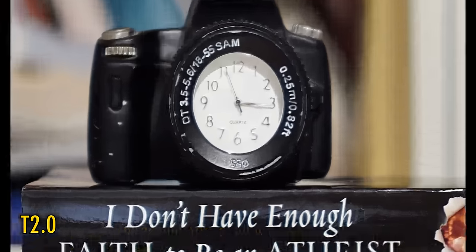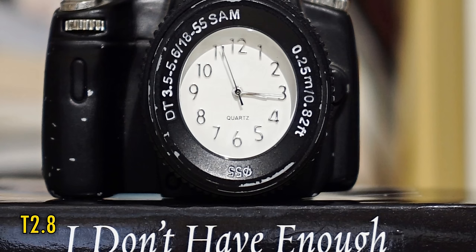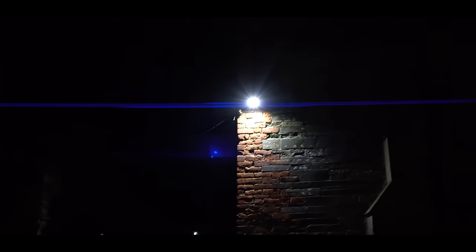At T2.0, close-up image quality gets pretty ghostly unfortunately. T2.8 is better, and T4 is sharp again. Always an interesting question on an anamorphic optic when testing against bright lights — things are kind of exciting here. I love that big blue horizontal line stretching across the image, although of course it is technically a fault. There's some extra flaring at T2.0; stop down to T2.8 and that is reduced, but the blue line remains. It's up to you whether that is desirable to your aesthetic or not.